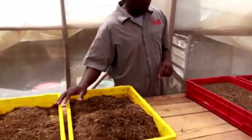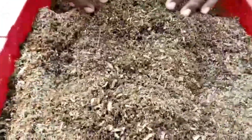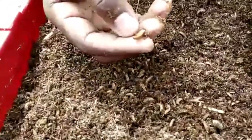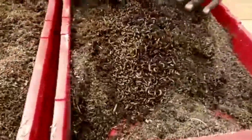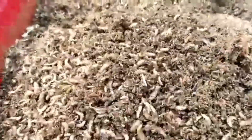This one was mixed with wheat bran — let's have a look at it also. They have been growing very well; pre-pupae are still here. You can see how thick and very fat they are. This is eight days and you can see the size — they are very good.